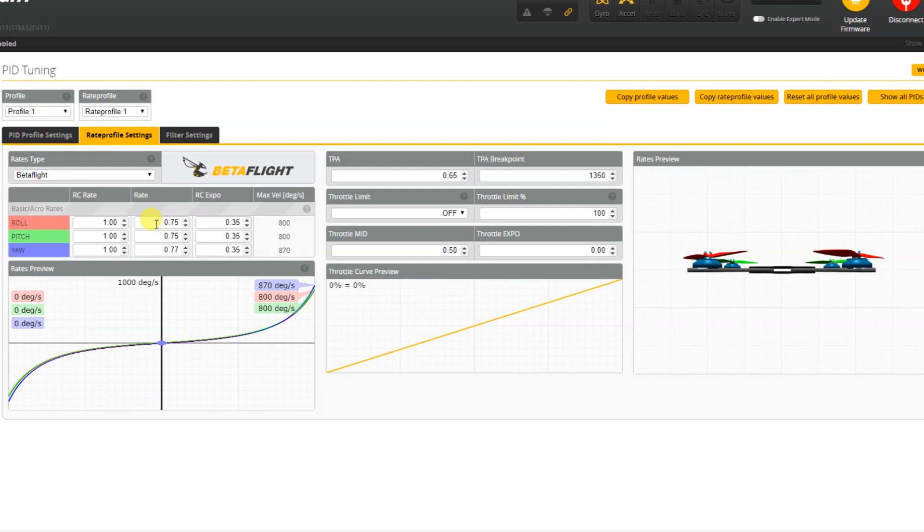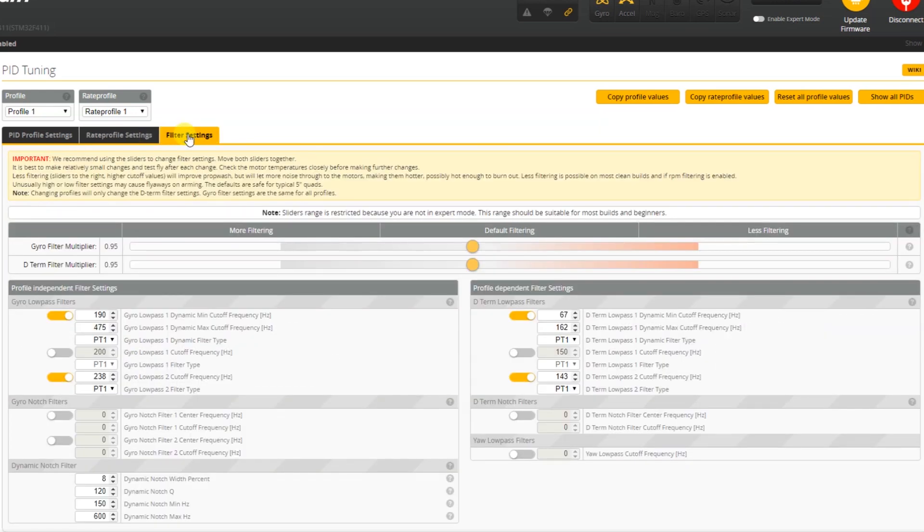Rates also depend on your radio, and I've added Expo which will certainly help since this is a freestyle quadcopter. For the filter, I've dialed down both filter sliders to 0.95 — that's needed for this quadcopter because the stack does not have any vibration dampening. I experimented with about 5 flights and this is what I came up with — 0.95 for both sliders in the filtering is the most important change from the stock PID setup.